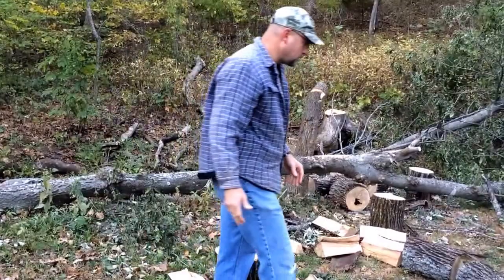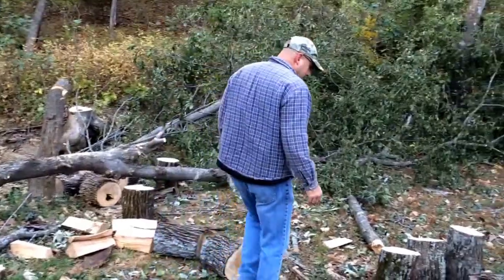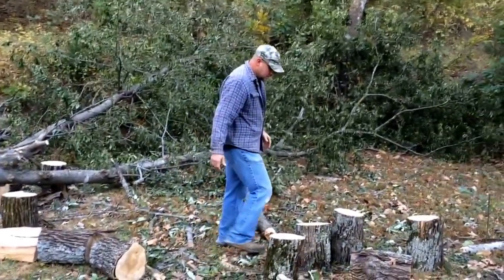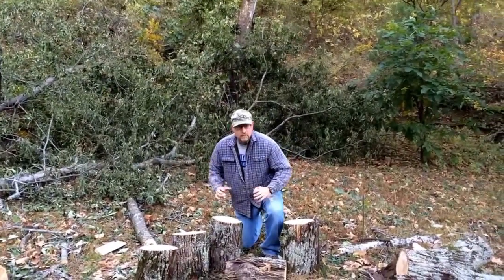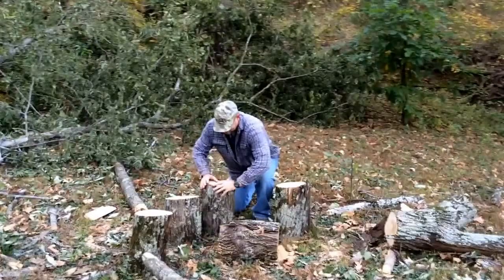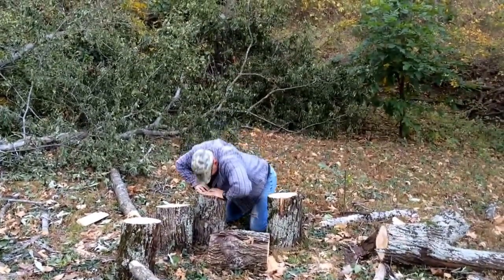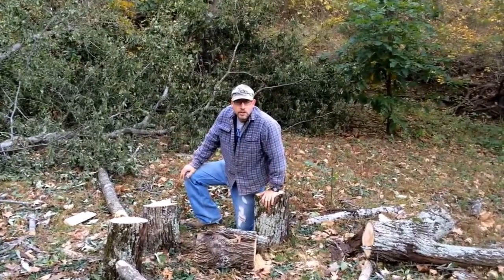Another way that I like to split logs is the old-fashioned way. Back before we had all this technology, you just walk around finding some logs, and what you do is you get down. You have to really get a hold of it, and you've got to get mean with it, and just rip them apart. That's my favorite way to split wood.